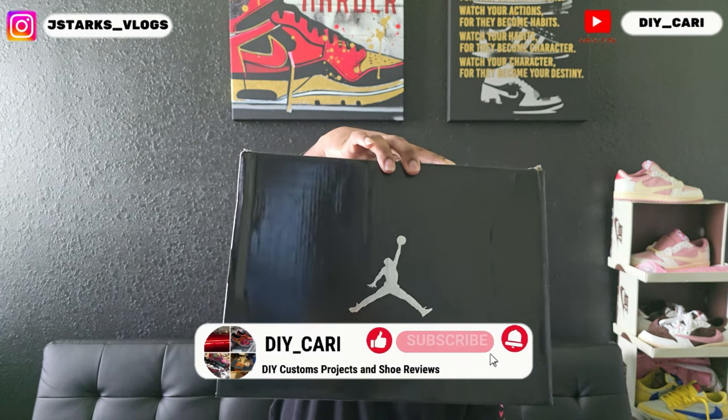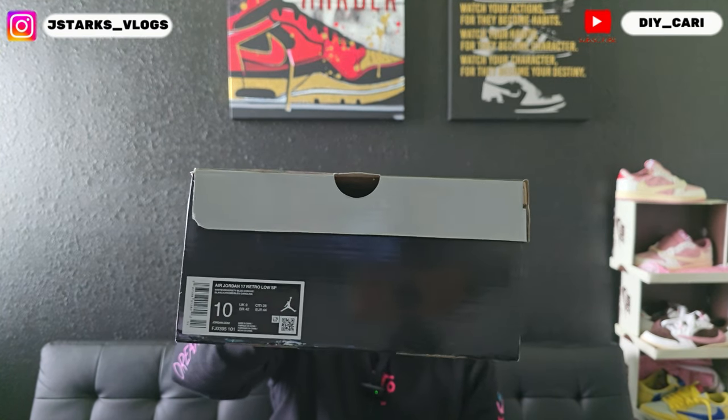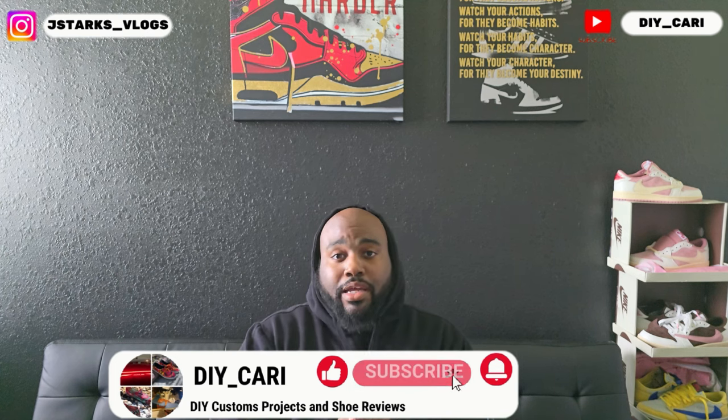Super cool shoe — comes with the box from the early 2000s. My size is a 10 and they do fit true to size. I tried them on straight out the box — no complaints, no bumps, nothing that will jab you in your feet. If y'all got any questions or concerns, hit the comments below or hit me on my Instagram, JStars Vlogs. That is all I have — this is your boy DIY signing out. Make sure y'all like, comment, subscribe to the channel, hit that bell notification, and your boy has got more videos on the way. Peace.